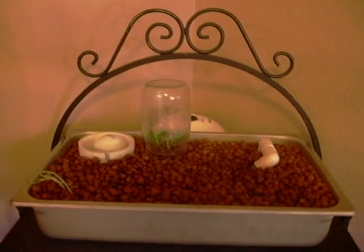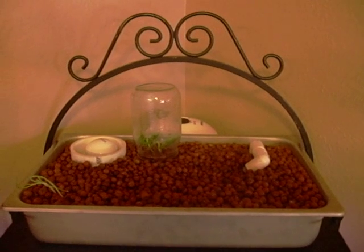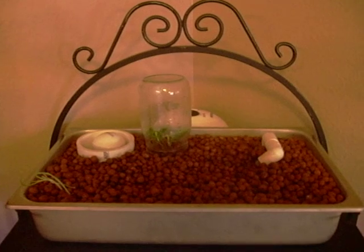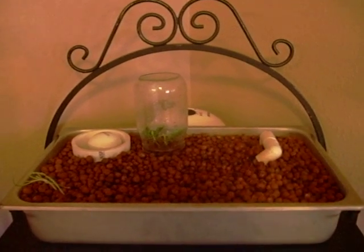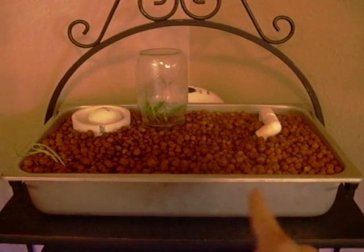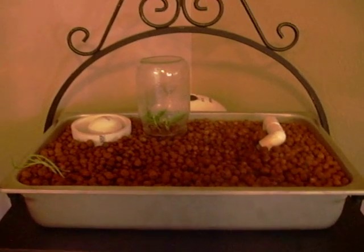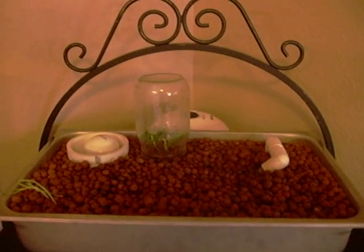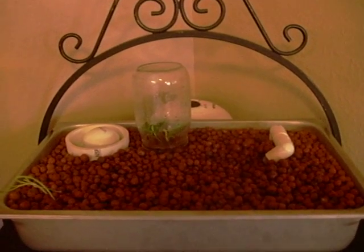Hello everybody, this is a video of my aquaponics setup. Right here you see my grow bed — I haven't completed it yet. I'm going to put a trim around the side so it looks decent, not just like a pan sitting there. It's actually a stainless steel buffet pan.